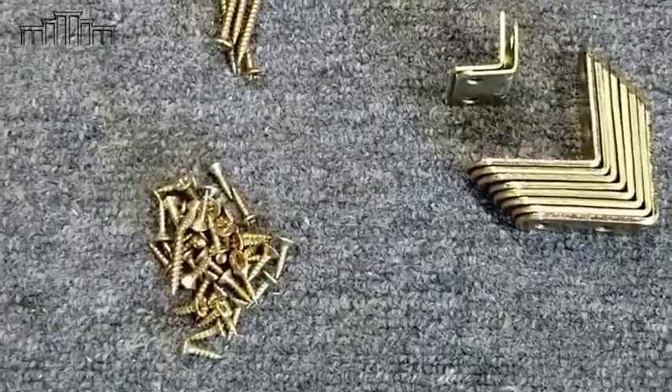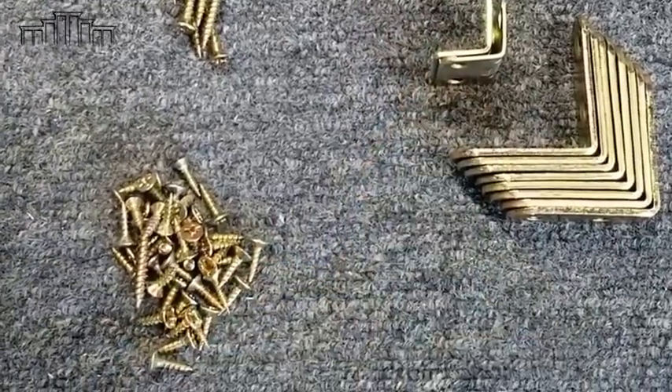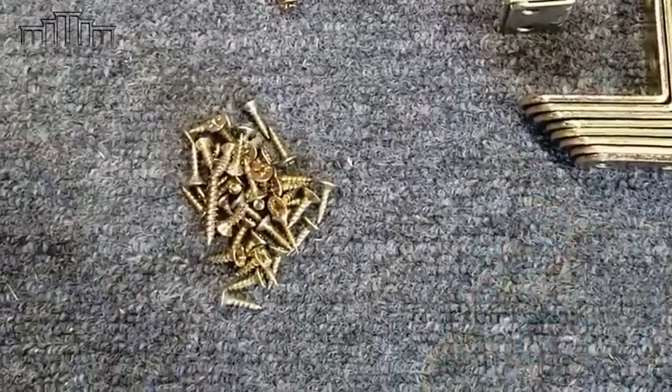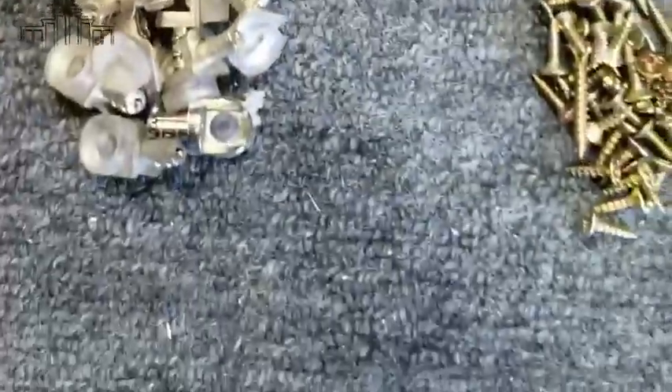You'll receive some large L-brackets. You may receive some smaller L-brackets depending on the size of the cabinet — if it's a 36-inch cabinet, either wider, tall, or larger, those will be in there. You'll get some larger screws and smaller screws. There are also rubber stoppers for the doors and shelf pads.